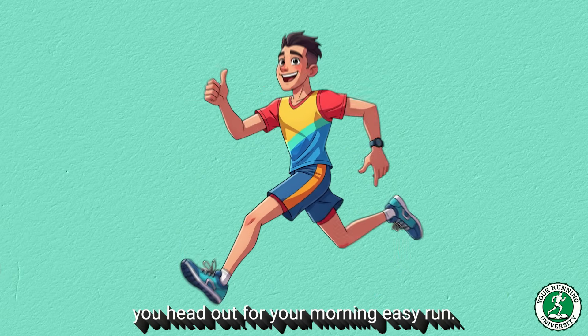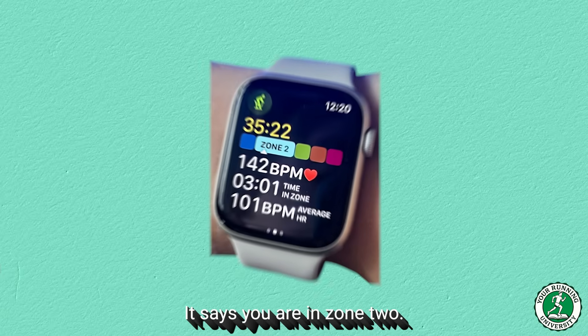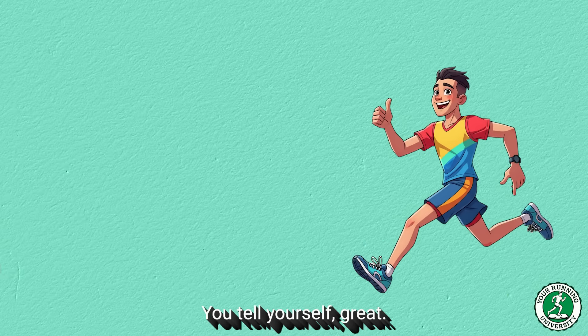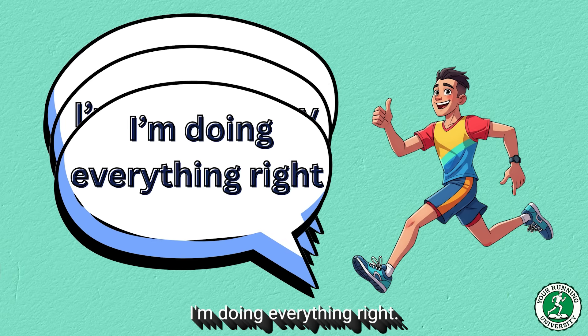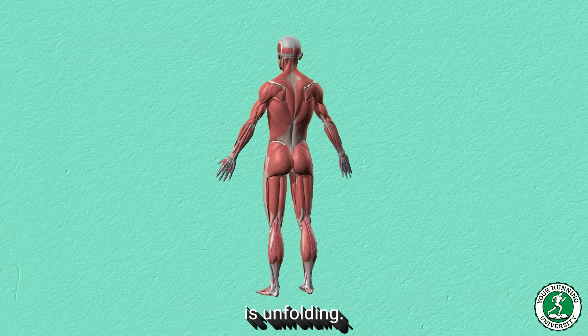Consider this scenario. You head out for your morning easy run. You glance at your watch. It says you are in zone two. You feel okay. You tell yourself, great, I'm burning fat, I'm building my aerobic base, I'm doing everything right. But in reality, inside your body, a completely different story is unfolding.